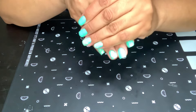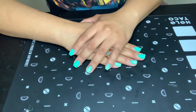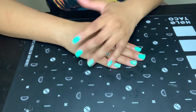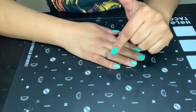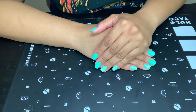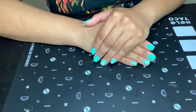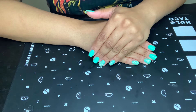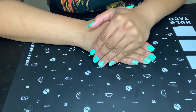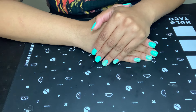So what do you guys think? Anybody know what's on my nails? I'm going to give you guys a few minutes to think about it and comment down below what you think this nail polish is. I will give you the brand name at least — Orly. And all you OGs better know what this one is!